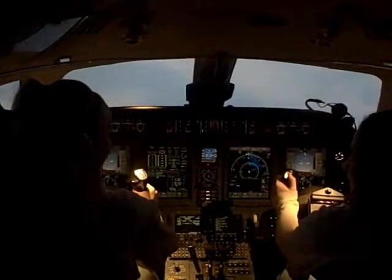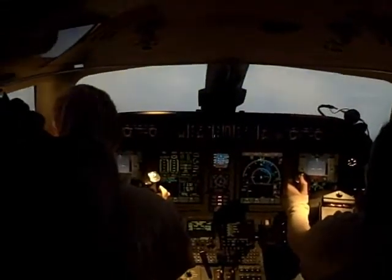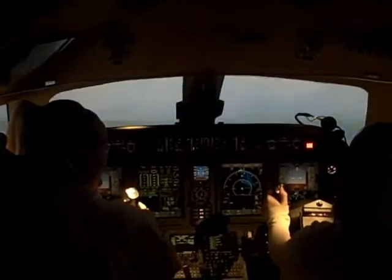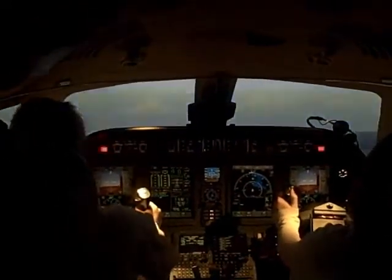Forward and down, right? You push forward and the trees get bigger. You're not going down until you can see the ground in front of you.